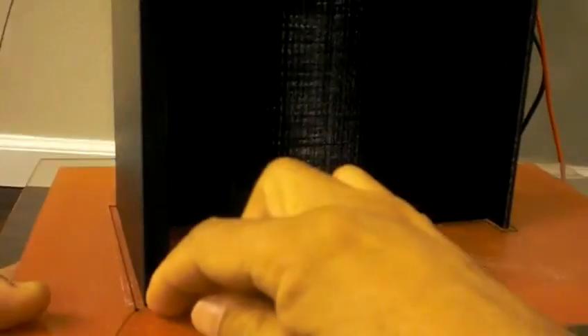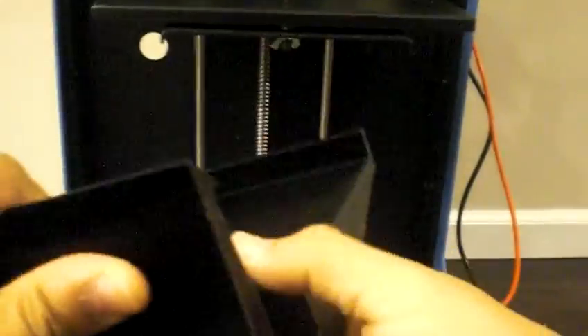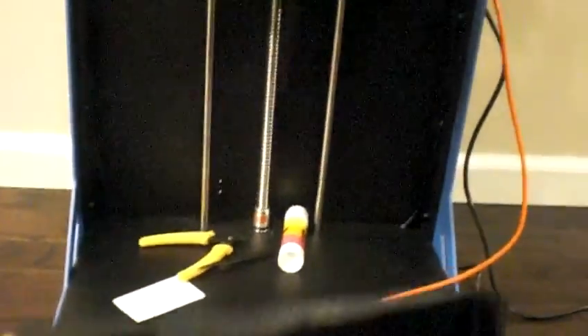Let me show you how to take the print off. They included a heated bed, which is really good. If you've been doing 3D printing, you'll know that especially with this size of model, the end is going to lift off and wobble as the printer prints upward. It curls up and it's not going to be very straight. But with this, it's nice and straight — no wobbling.